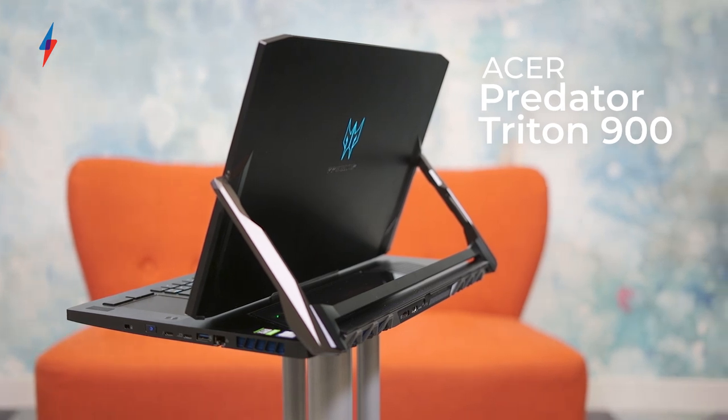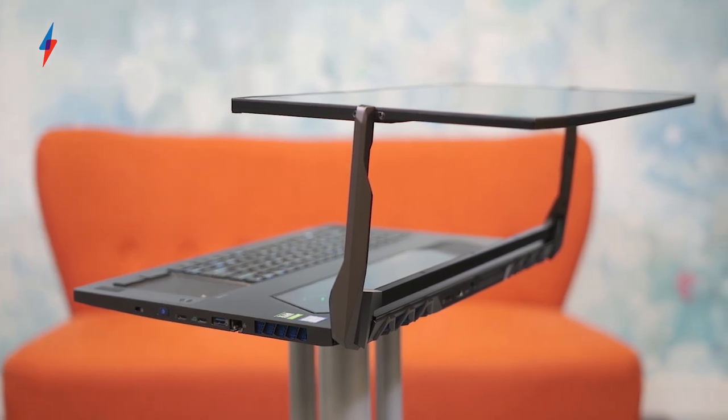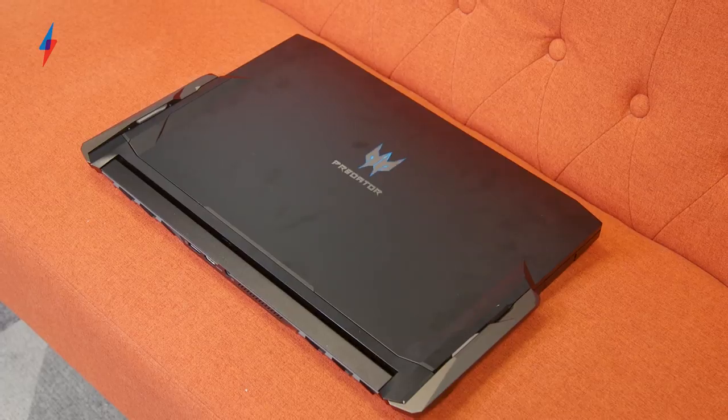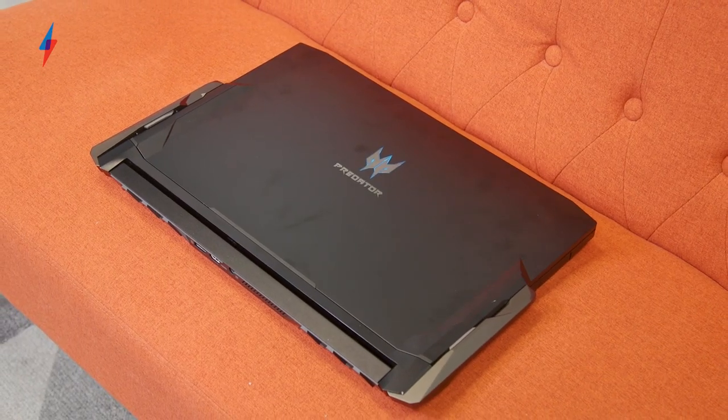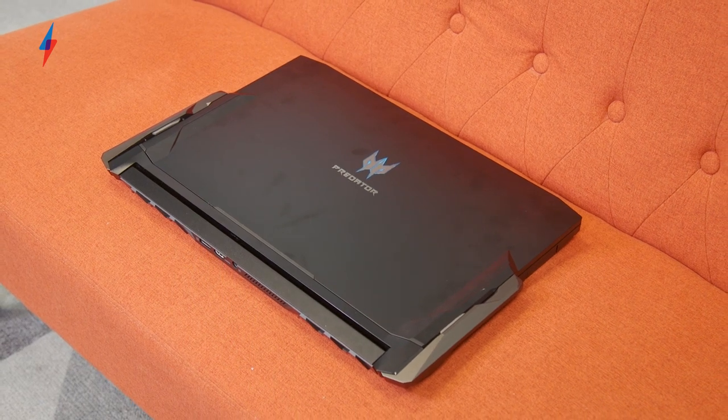As you can see — let me just turn it around for you there — this is a really interesting, unique high-end gaming laptop. We haven't really seen anything quite like this before. It's a little bit like a sort of Microsoft Surface Pro, but hulked out — it's gone to the gym and it's wearing a big fancy black leather jacket. And it's got some gaming hardware inside.